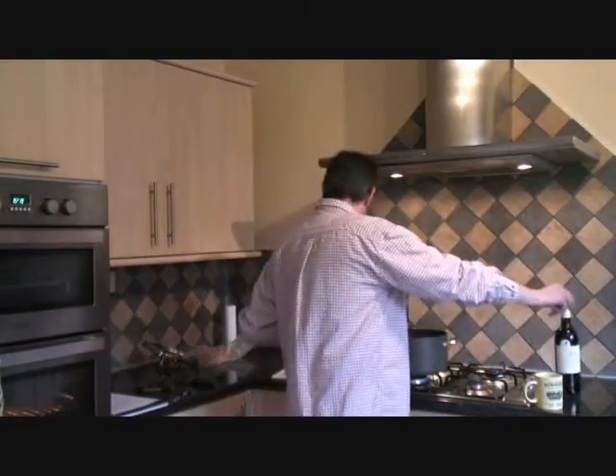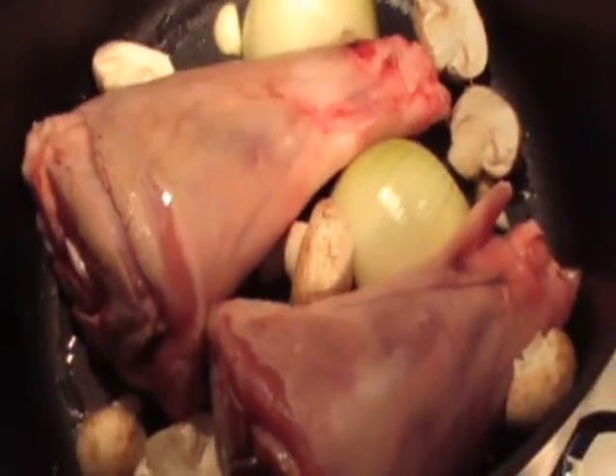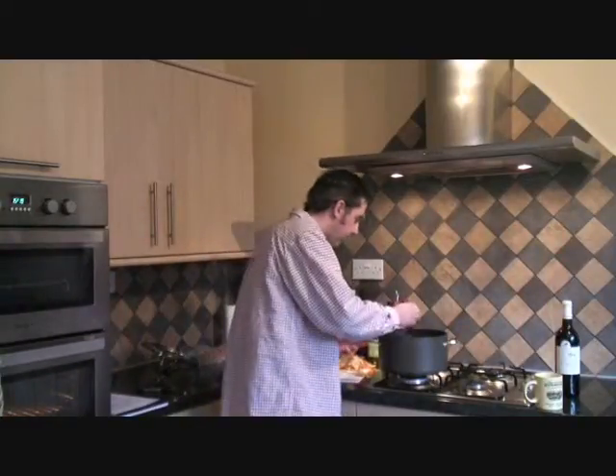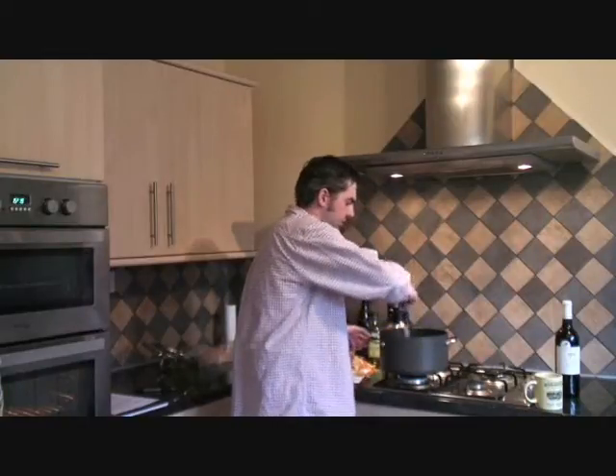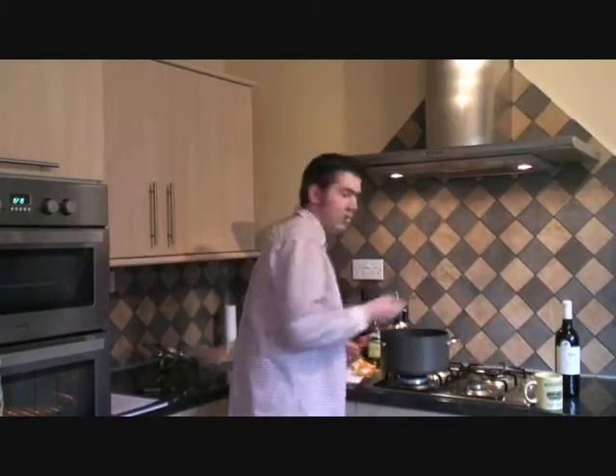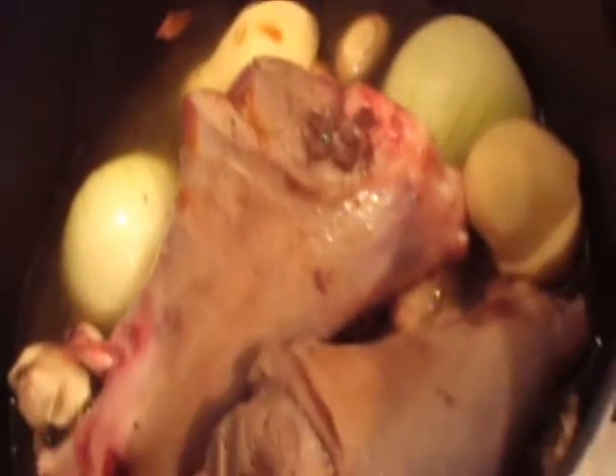This has nice leafy characters and tomato bush and mint characters as well — that goes really well with lamb. Cabernet also has dry tannin which, when you're eating, gives you that kind of savouriness to make you want to have something to eat. In this case, you've got nice juicy lamb to go with it.